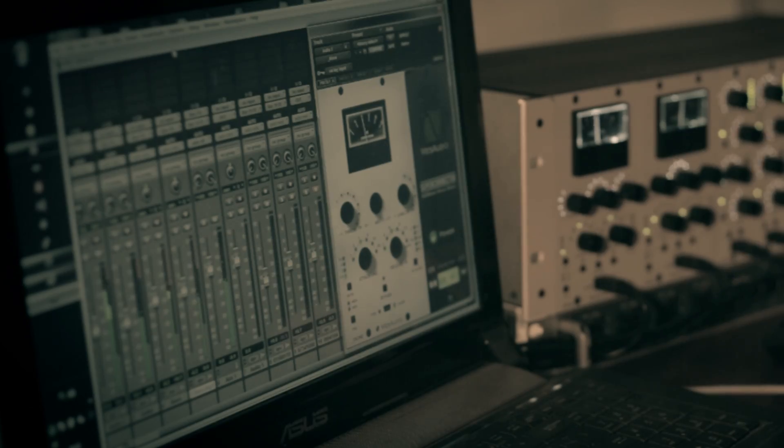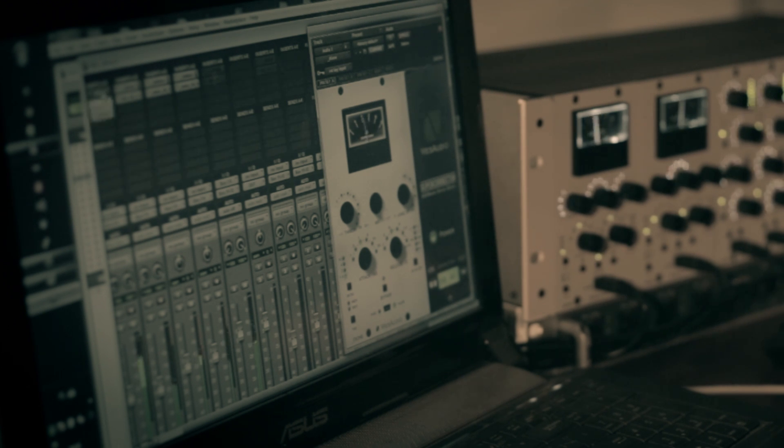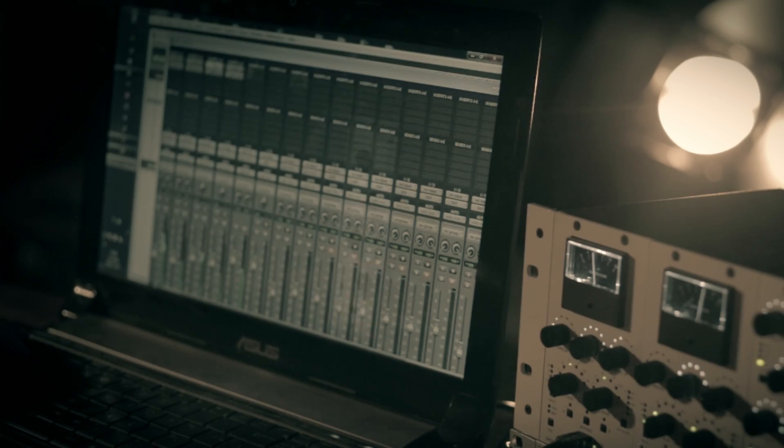Your Pro Tools MixView is now fully integrated with your hardware. It shows all GR meters and allows you to engage bypass of each unit.